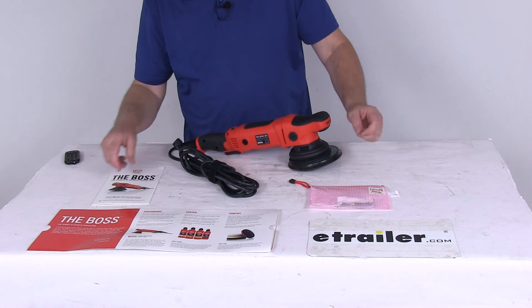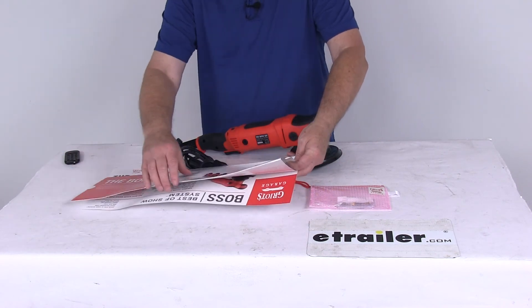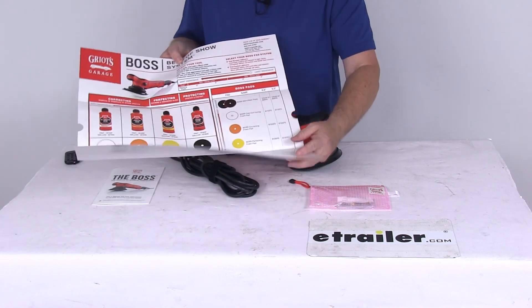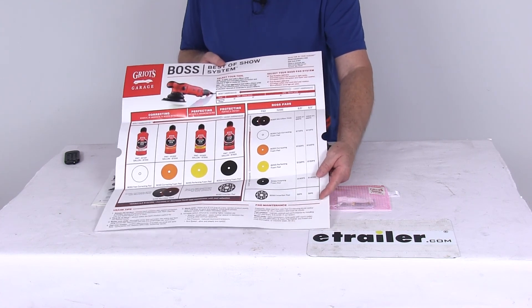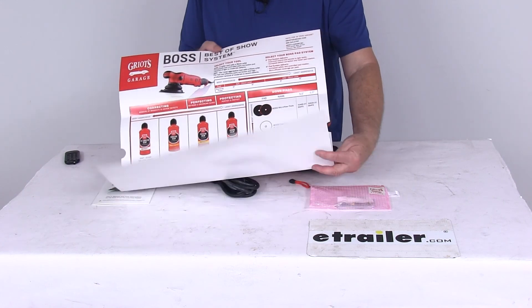It does come with a nice user's manual. They also include in the packaging a nice poster that describes the Boss. When you open it up, it shows you how to match the correct pad with the correct liquid and the correct process, matching everything up for you so you can put it up on your wall to keep track of everything.